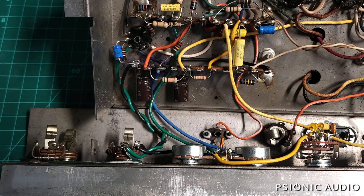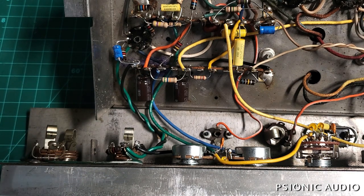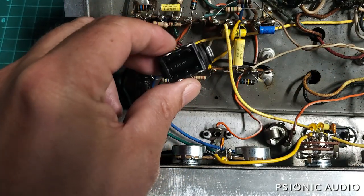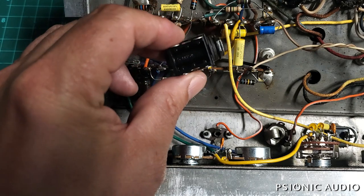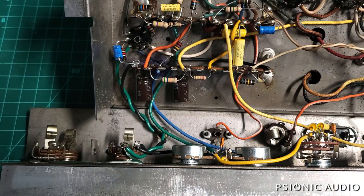A week or so ago, someone asked me which is better: a Switchcraft style jack like these, where the ground is tied to the chassis, or a Cliff style like you find in a Marshall — one of these, where the jack itself is isolated from the chassis and you make the grounds with a wire. My answer was not very satisfying to anyone, I think. It depends.